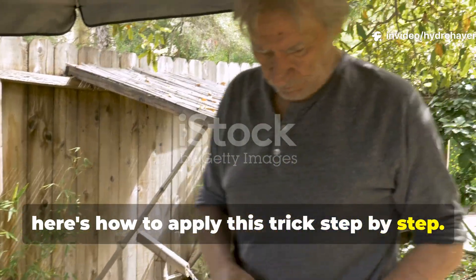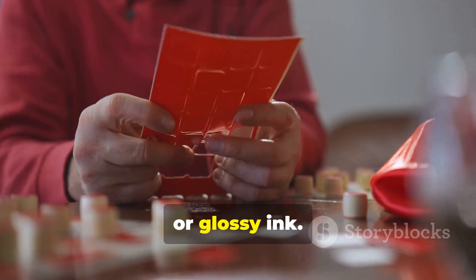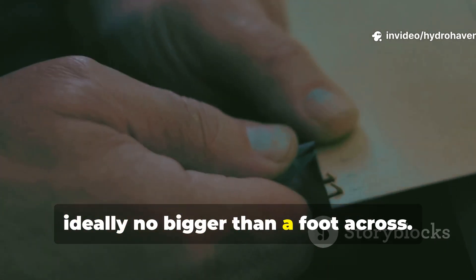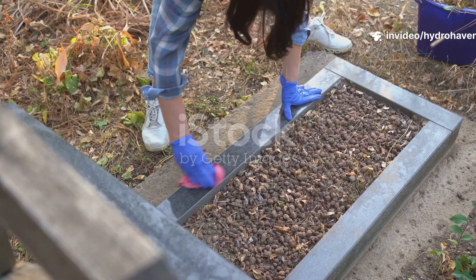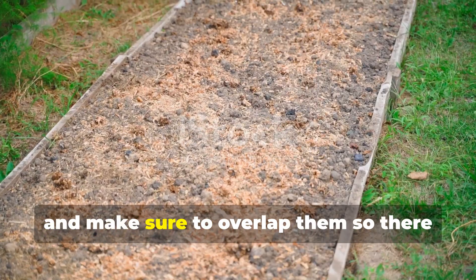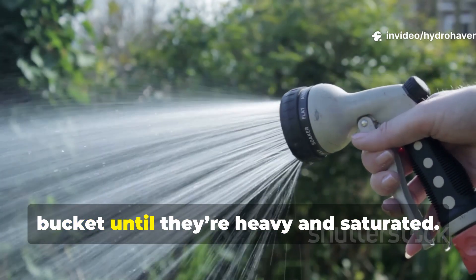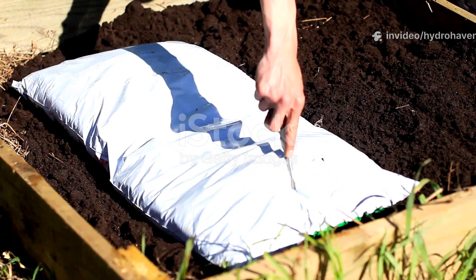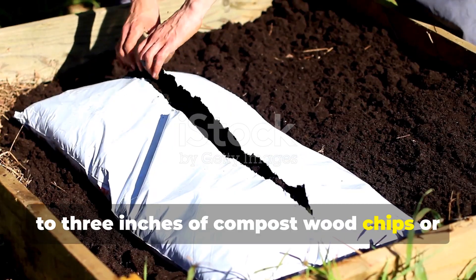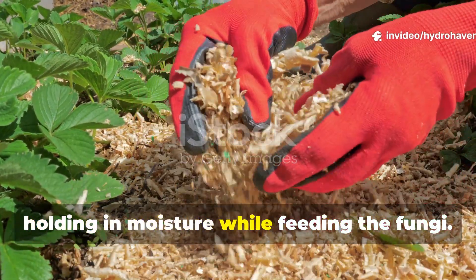Here's how to apply this trick step by step. First, start with clean, uncoated cardboard. Be sure to remove any tape, labels, or glossy ink. Then cut or tear the cardboard into manageable pieces, ideally no bigger than a foot across. Place a layer of these pieces directly on bare soil, making sure to overlap them so there are no gaps. Soak them thoroughly with a hose or bucket until they're heavy and saturated. Next, cover the cardboard with 2–3 inches of compost, wood chips, or shredded leaves. This cover layer acts as insulation, holding in moisture while feeding the fungi.